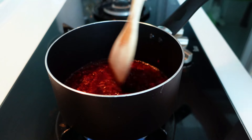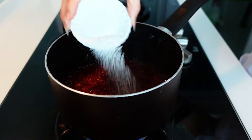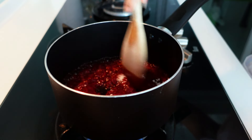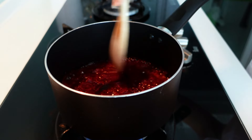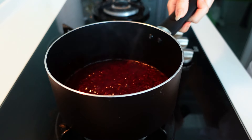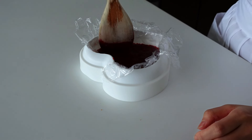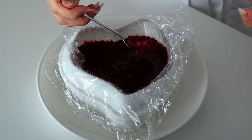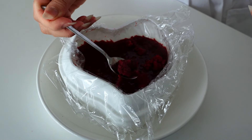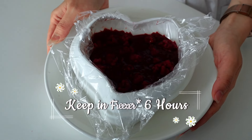Stir and cook the mixture until you achieve a compote texture, then add the mixed sugar and pectin. Keep stirring until it's slightly boiling for about 10 seconds more. Once it's ready, pour this into our cling-film-lined mold, then add 50 grams of fresh raspberries on top. Keep this in the fridge for about six hours.